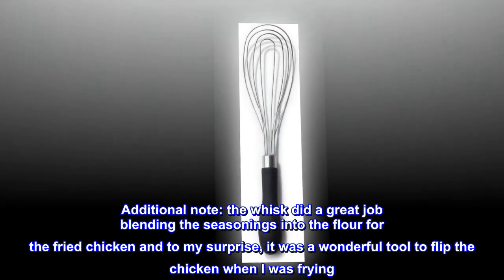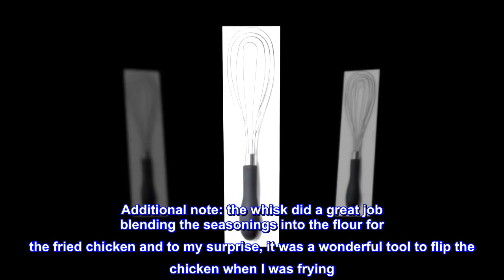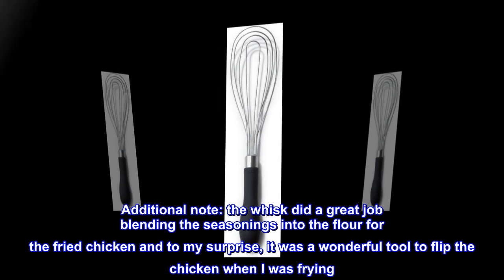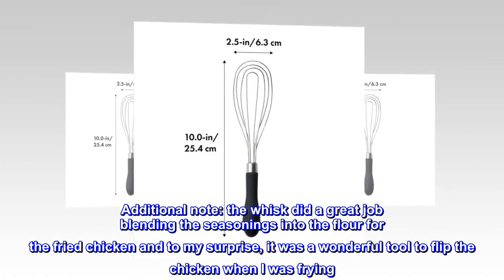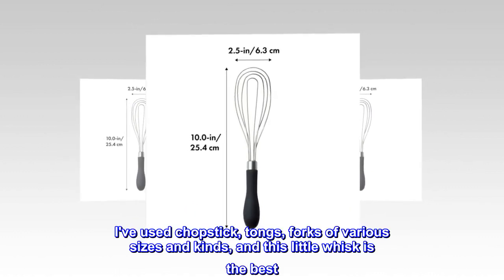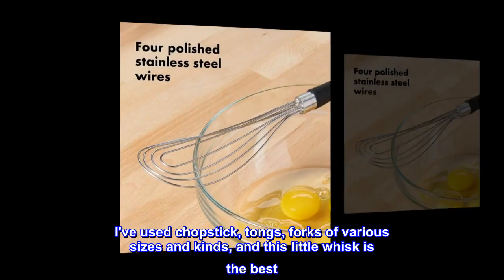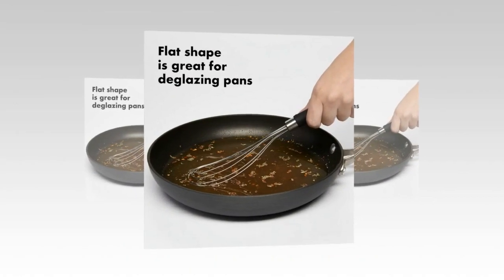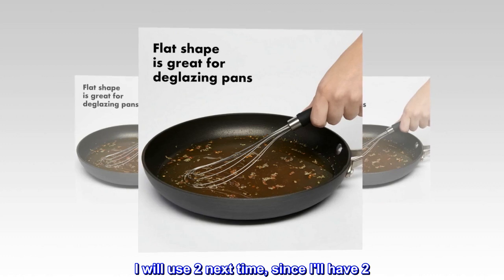Additional note: the whisk did a great job blending the seasonings into the flour for the fried chicken, and to my surprise, it was a wonderful tool to flip the chicken when I was frying. I've used chopsticks, tongs, forks of various sizes and kinds, and this little whisk is the best. I will use two next time, since I'll have two.